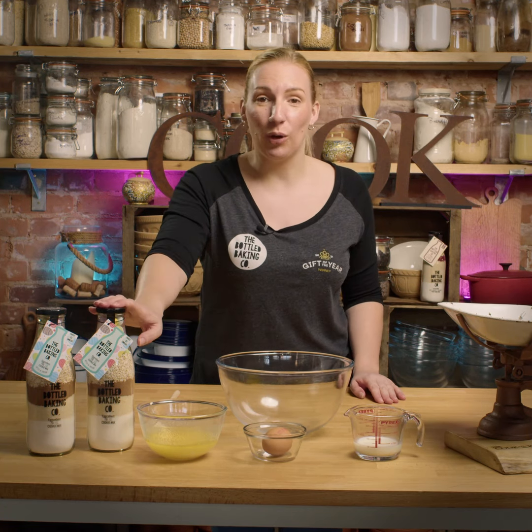Welcome to Bottle Baking Co. I'm Kelly and I'm going to show you how to do our mini egg cookies. Let's go.